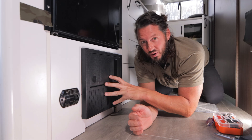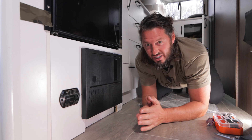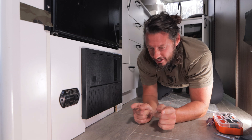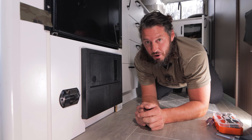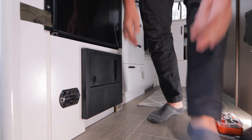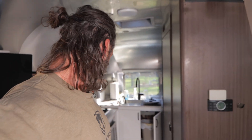I couldn't be more excited. I'm about to turn the power back on, start running the generator, and see what kind of voltage we get. The lights came on! The refrigerator is charging. Now let's turn the generator on.